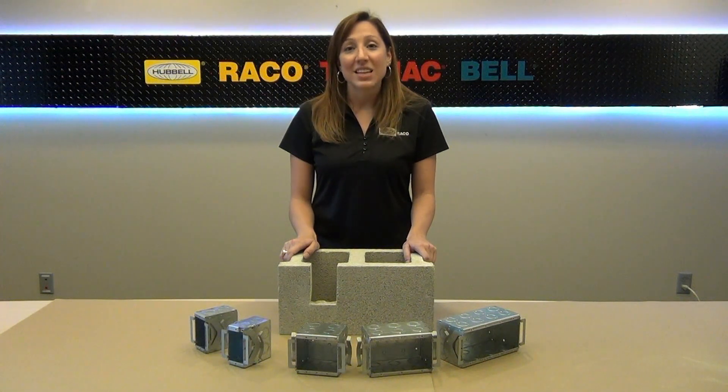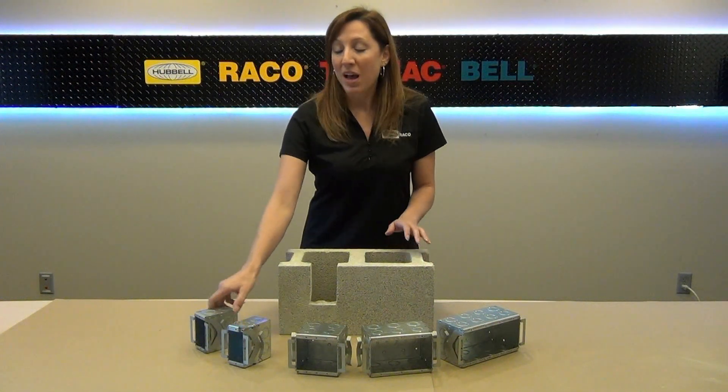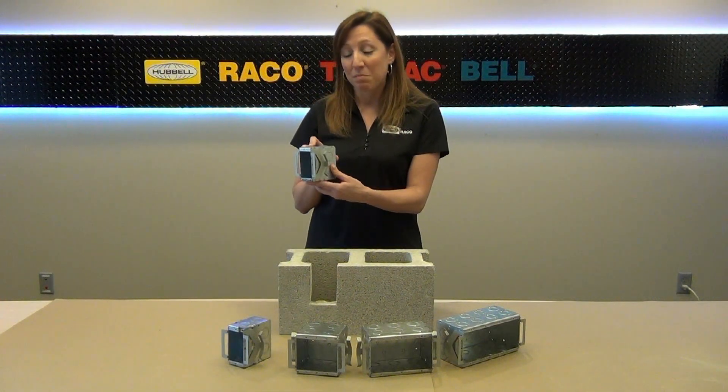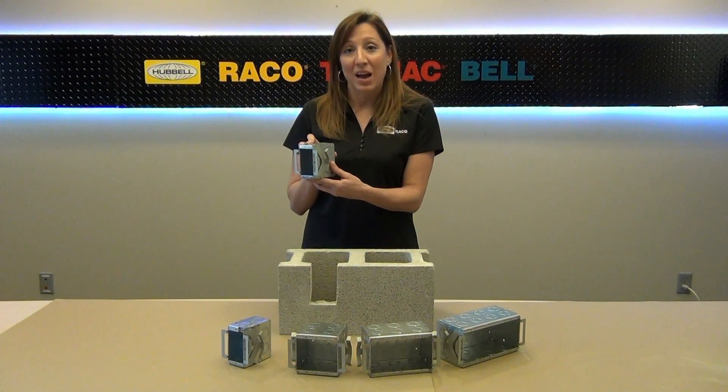The Block Lock is designed to provide a cost-effective and labor-saving way of securing boxes in masonry block applications. The Block Lock series of masonry boxes incorporates this unique positioning bracket, which is designed to grip the masonry block and hold the box in place while the mortar sets up.